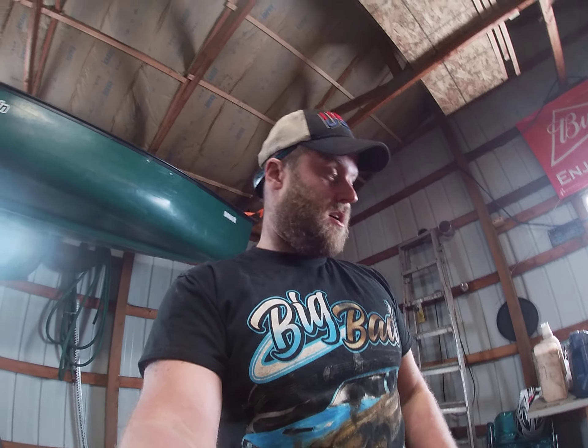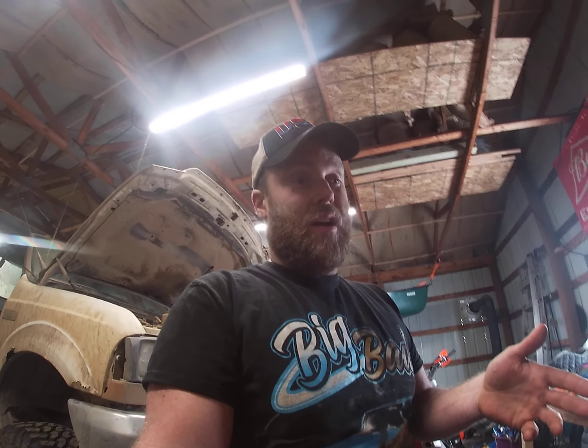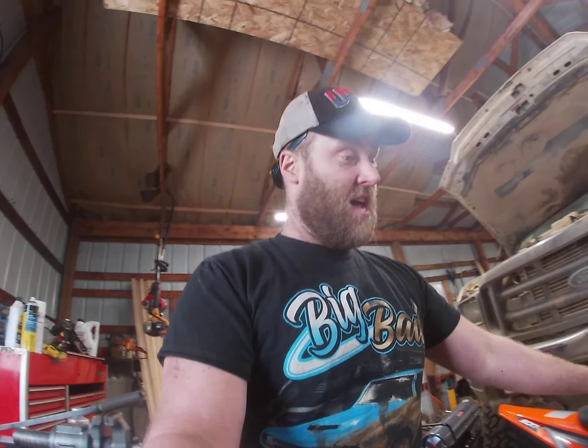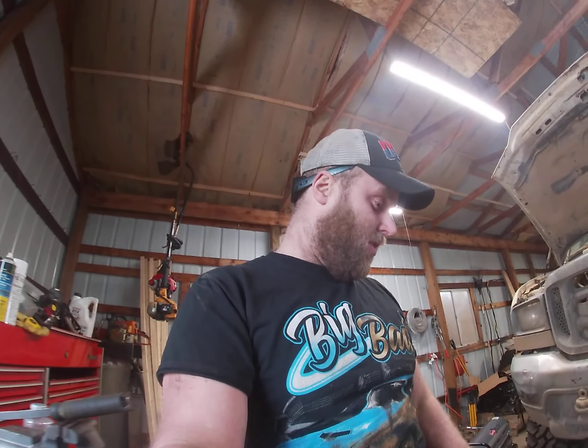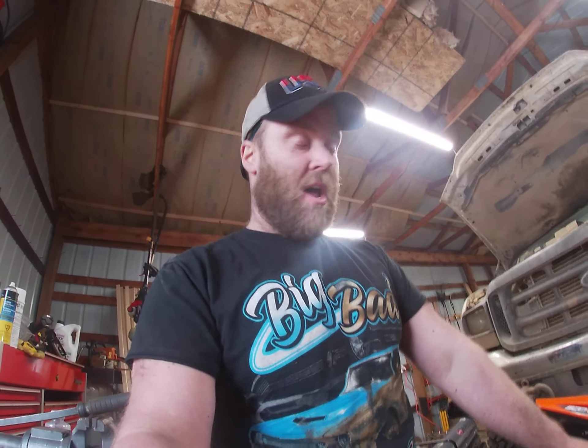If you guys want any other videos showing more step-by-step how I installed all this stuff, just let me know. I still need to get my tires on, but I decided I'm just getting a tire machine — it's $25 a tire to get them installed but only $110 for a tire machine, so I'll just do it myself. I have a couple other bikes and I want to be able to swap paddle tires, street tires, and supermoto tires. Build and hop-ups are coming, and I want to do the whole exhaust too. Like and subscribe, let me know what you think!